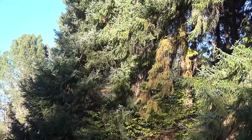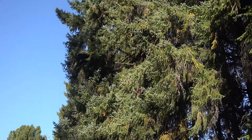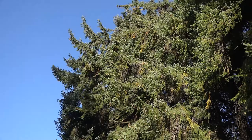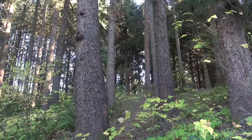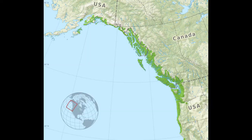So here we have Picea sitchensis, commonly known as Sitka spruce in the Pinaceae family. This is actually the largest of all of our spruces. It can grow up to 180 feet tall and up to 5 feet in diameter, sometimes even larger than that. It typically has a fairly open, almost scruffy-looking crown, and pendulous branches that reach almost to the ground. The base of the tree is often swollen or kind of buttressed.